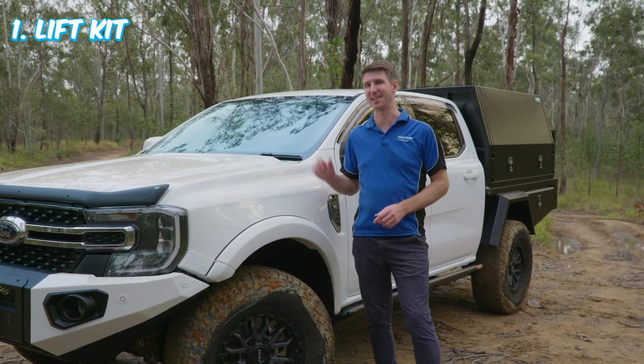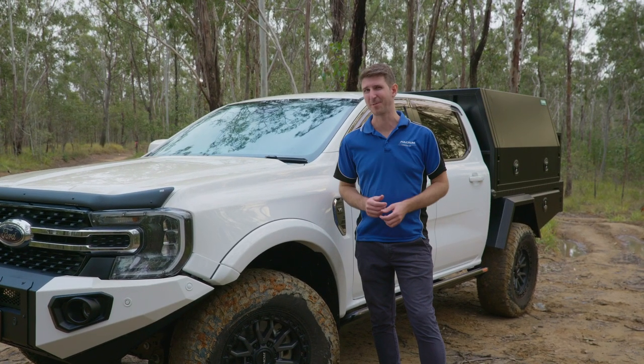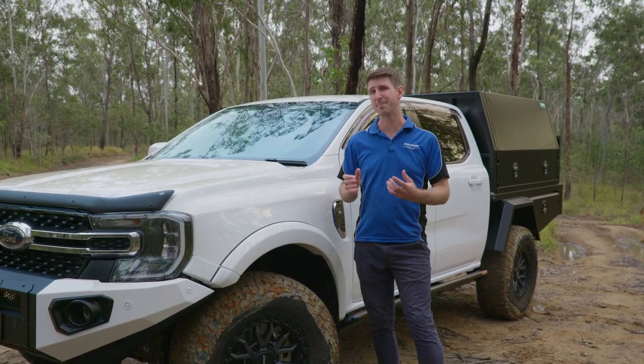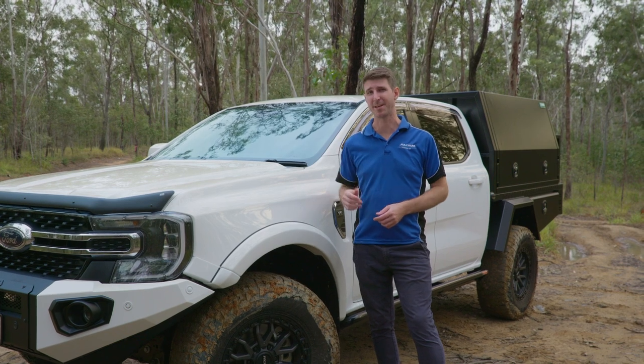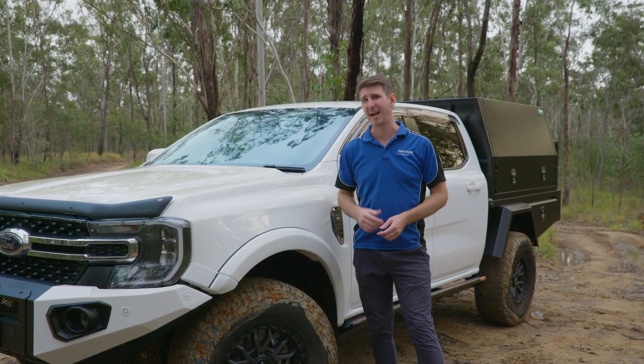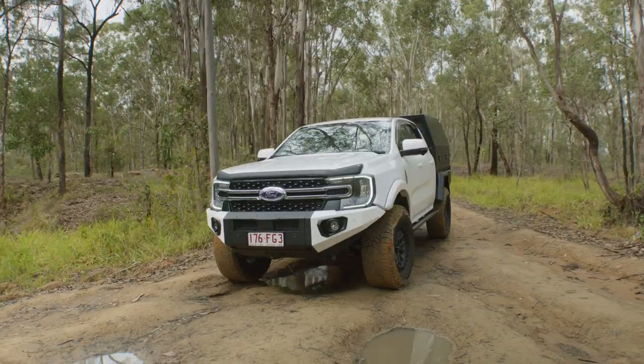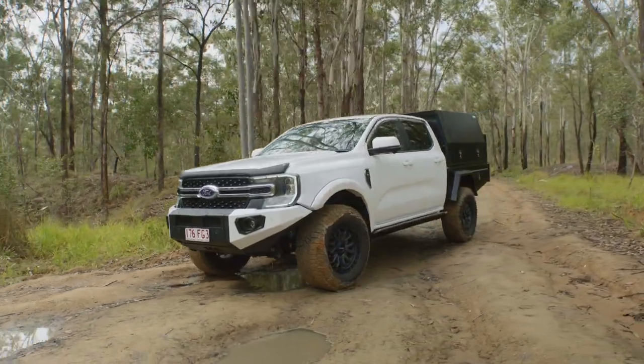Now the first accessory a lot of people get is a lift kit. We at Fulcrum actually don't recommend you get a lift kit first — we tell you to go get all your accessories fitted first. Mainly because once you get your lift kit you can set your spring rates to account for all of the accessories' weight. However, if you want to go out 4WDing now, you can get the lift kit straight away and just adjust the spring rates later on to suit all the accessories' weight.